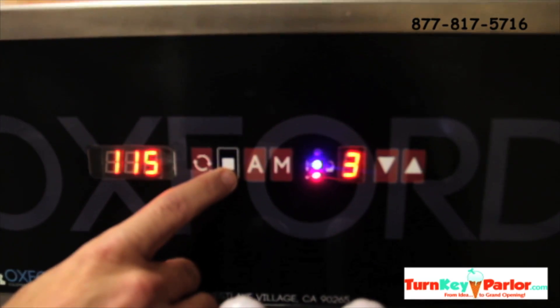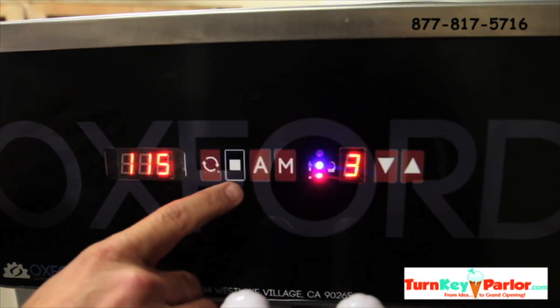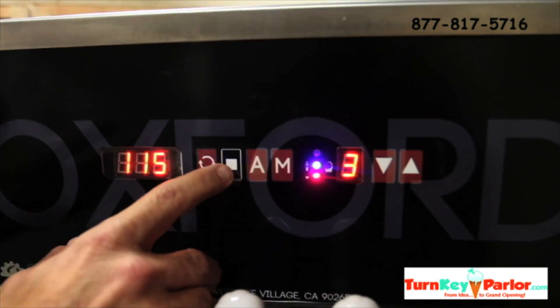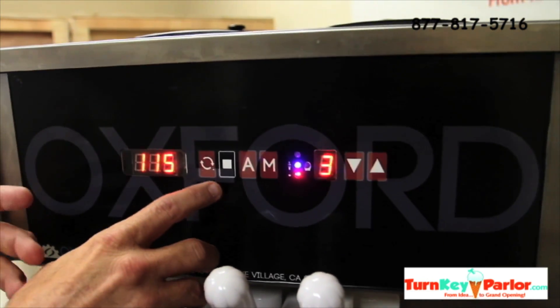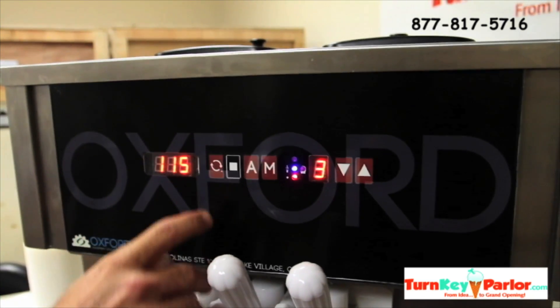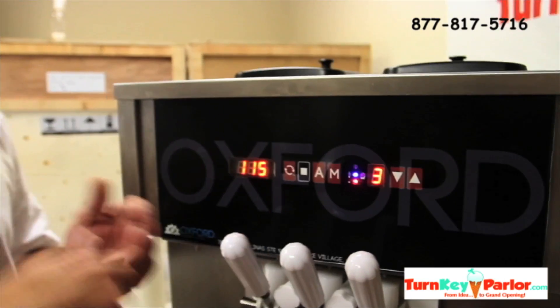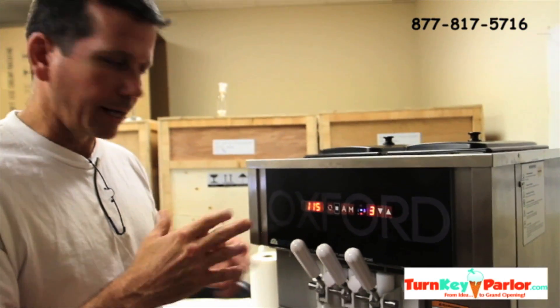This is the stop button. The stop button is used any time you have a problem — if the machine is screaming or any kind of issue — you're going to hit stop just to have the machine rest. So when you're cleaning it and dumping water out and all the water is out of the cylinder, you'll hit stop so that the beater isn't beating a dry cylinder. You don't want to have that.